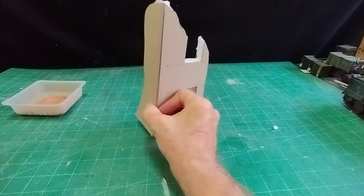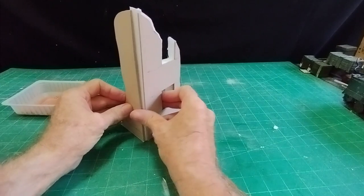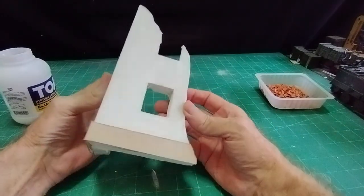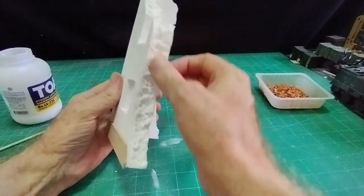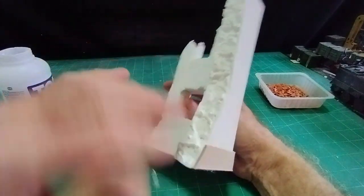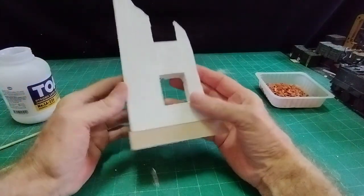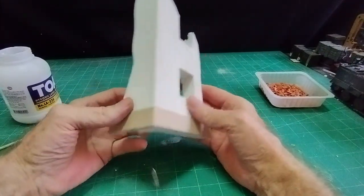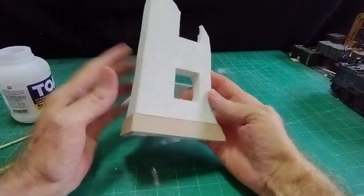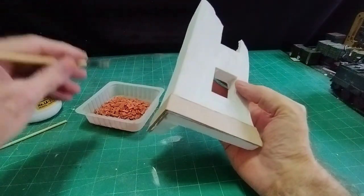I'll stick all this together with hot melt glue, then put my bricks on and go from there. I've stuck my cardboard to my polystyrene and picked the edges just to make it look a lot rougher - there will be broken bricks on there later. I've given it a coat of wall filler which gives it a better base for either painting or for laying bricks, which is what we're going to do now. All this is going to be brick and then I'll put the other moldings over the top.